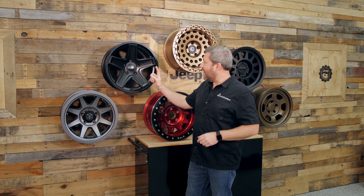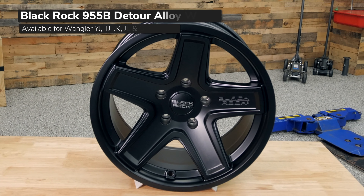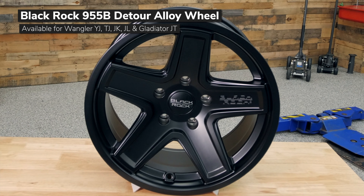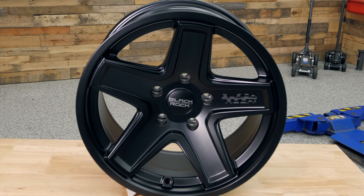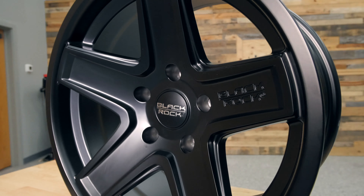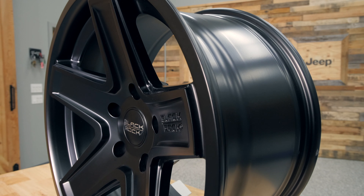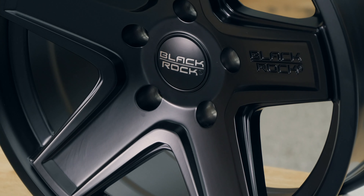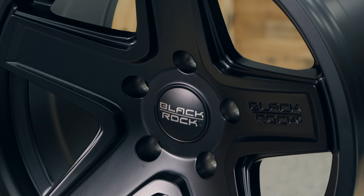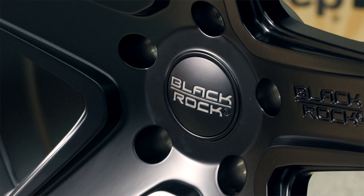Next up, we've got a great classic-looking wheel from BlackRock, the Detour Alloy Wheel. This wheel offers great, simple, clean, classic styling in a nice strong five-spoke wheel. And just like Henry Ford used to say, it's available in any color you like, as long as it's black. You can see we've got this great satin black finish to the BlackRock Detour Alloy Wheel. This wheel is available in multiple different sizes and backspacing fitment options, so you can get the perfect setup for your specific Jeep and the wheel and tire combination that you're looking to run.